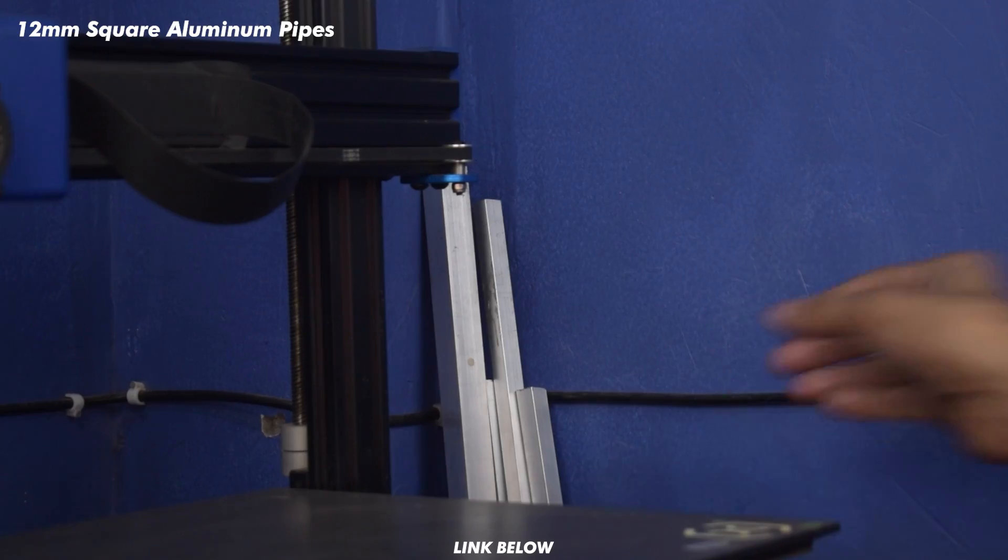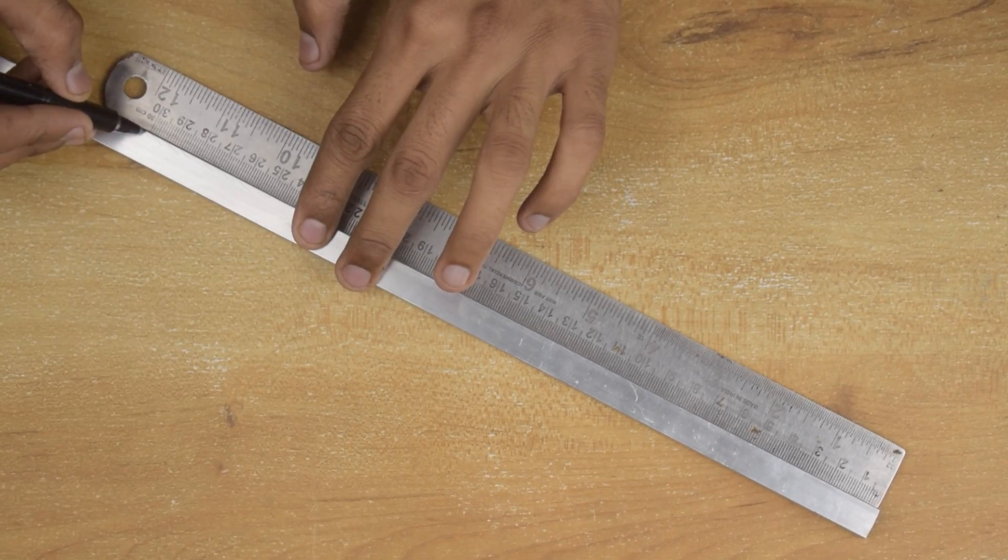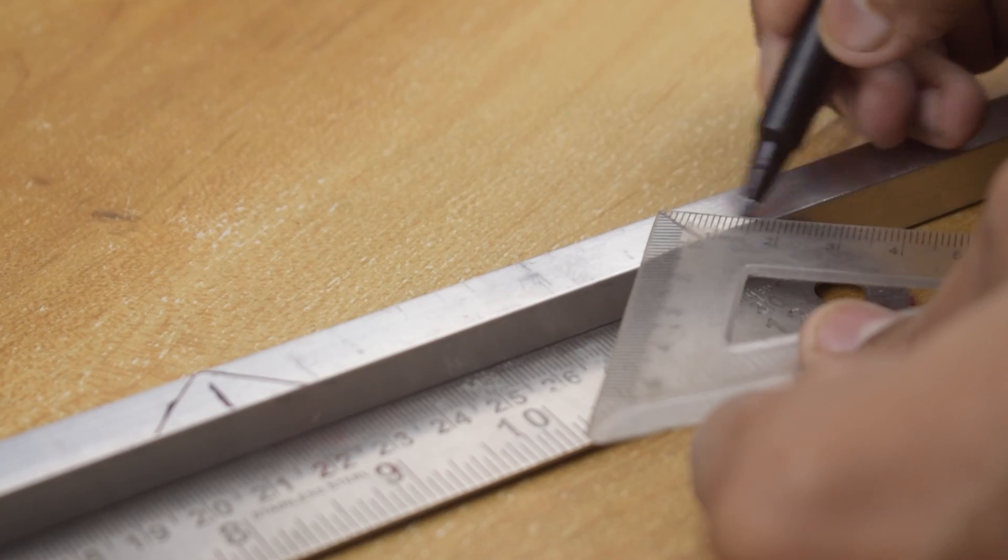Let's begin by building the drone frame. To build the frame, I am using 12mm aluminium pipes which will make it sturdy and lightweight.